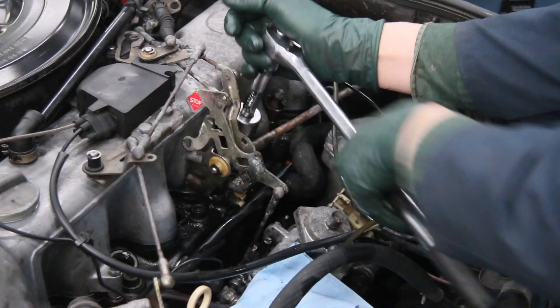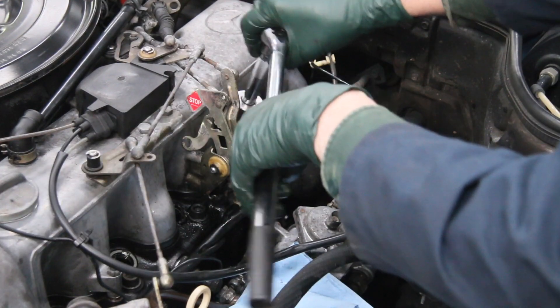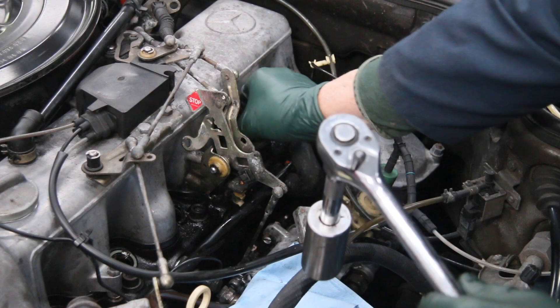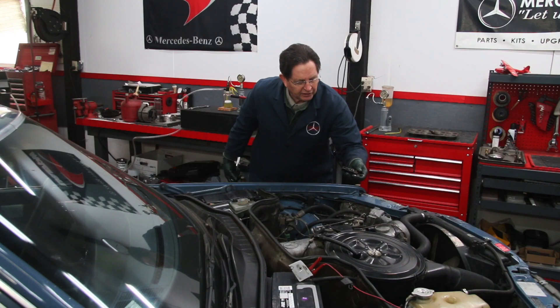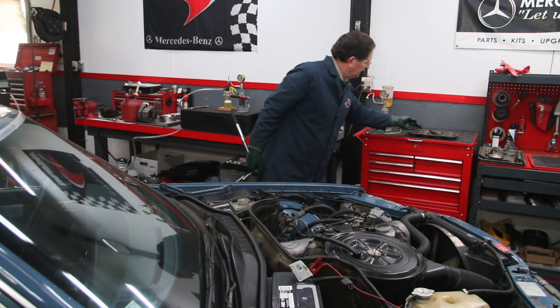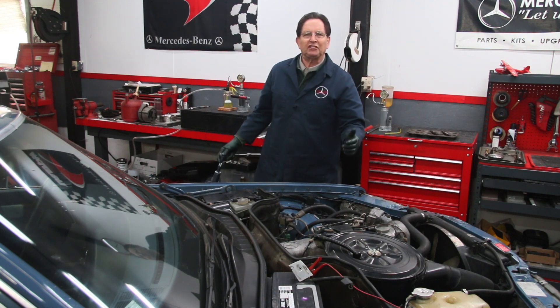Today I'm removing the fuel injectors on my 1983 300 SD because I want to test them. I want to see how well they're spraying, how well balanced they are, and the spray patterns. This is one of those jobs I never really look forward to doing because it tends to be messy and smelly.